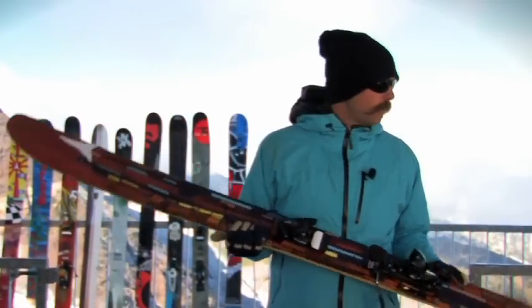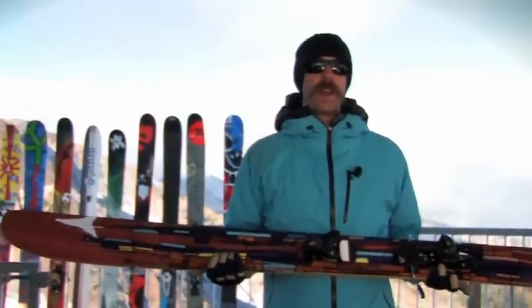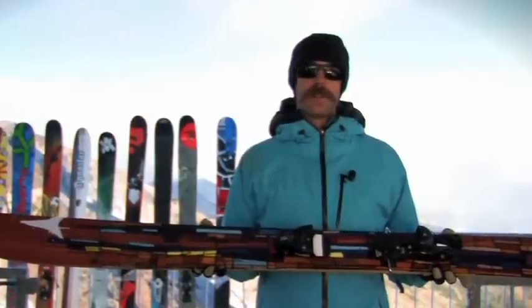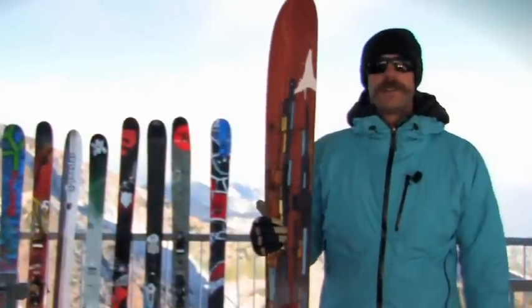This is a wood core ski — really tough, really stiff, meant for high speeds. And it has a 28-meter turn radius, which means it takes a lot of room to get this thing to turn, or a lot of speed. And that's the Atlas. Great ski.